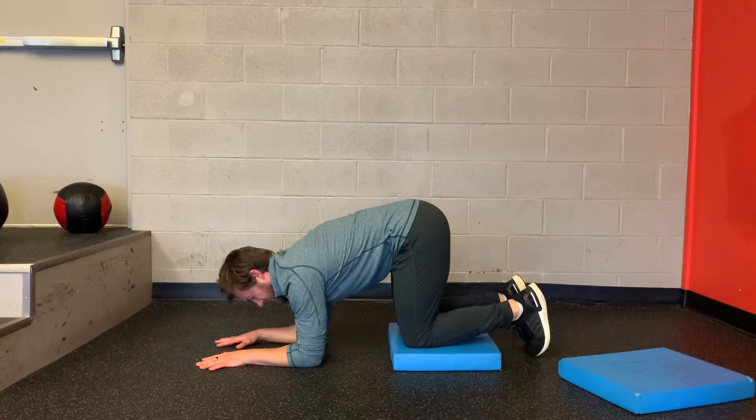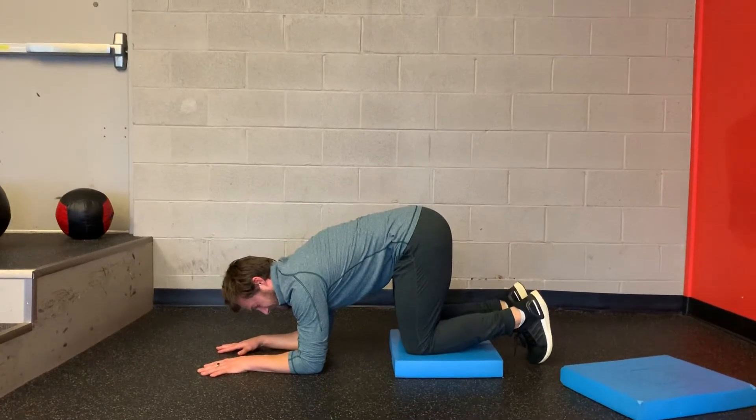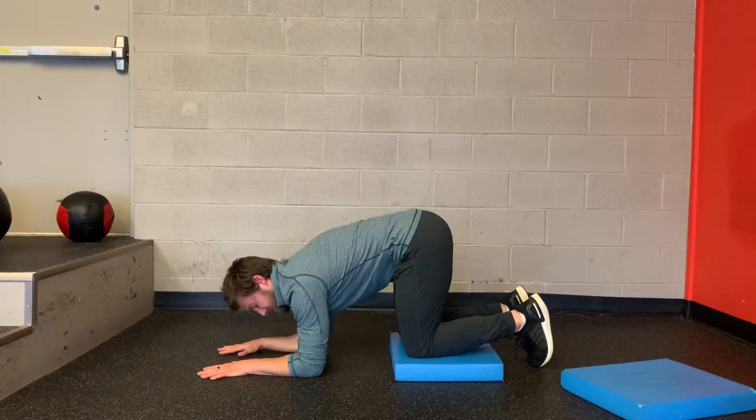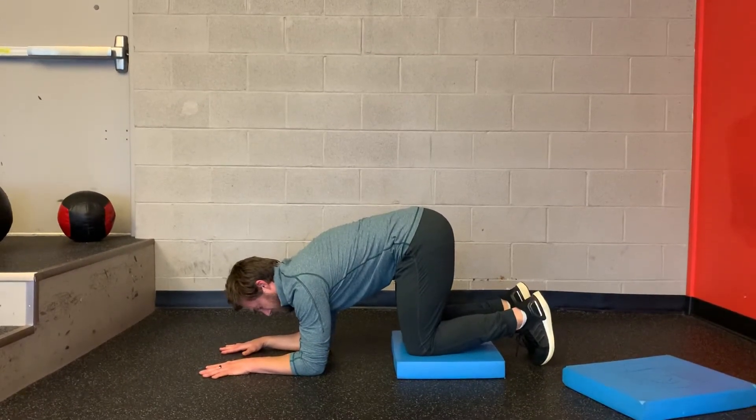As I push down, exhaling — keep the tuck, keep a little bit of tension in your abs and pressure down, and silently breathing through your nose.